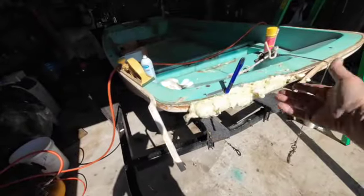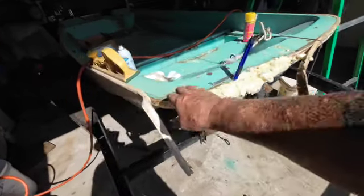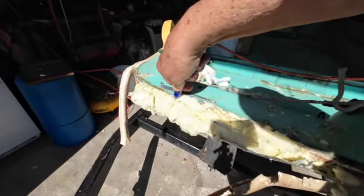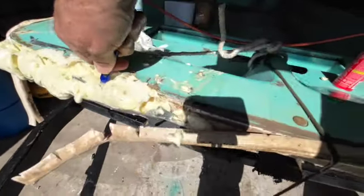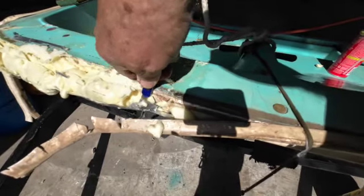Put some tape on either side of it, put some spray foam in it, let it sit all night so it will get good and hard. Now what I'm doing is going back across it and cutting it. I want to cut it so that I leave enough to make sure that I can get back to the original line in front of the boat here.